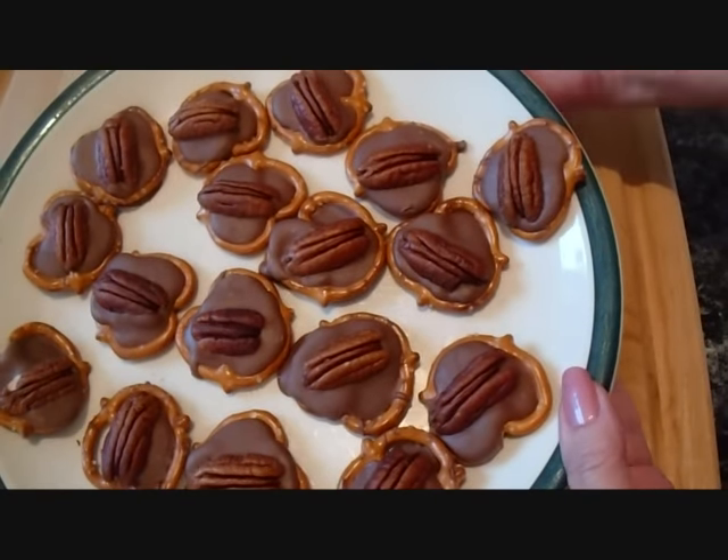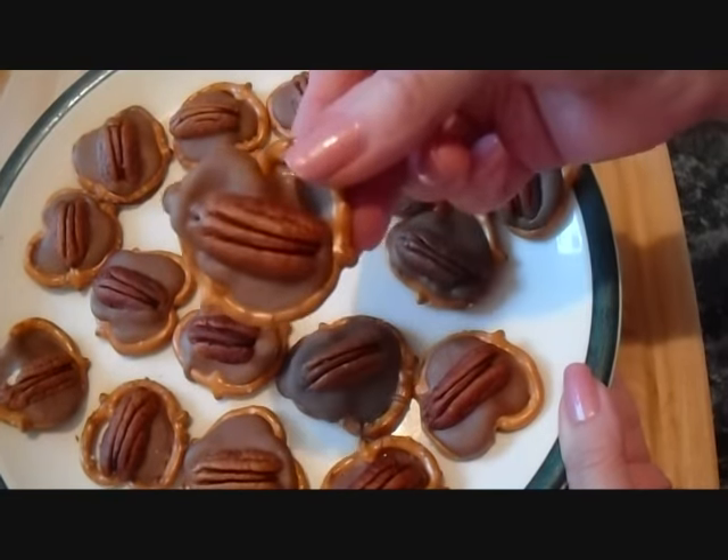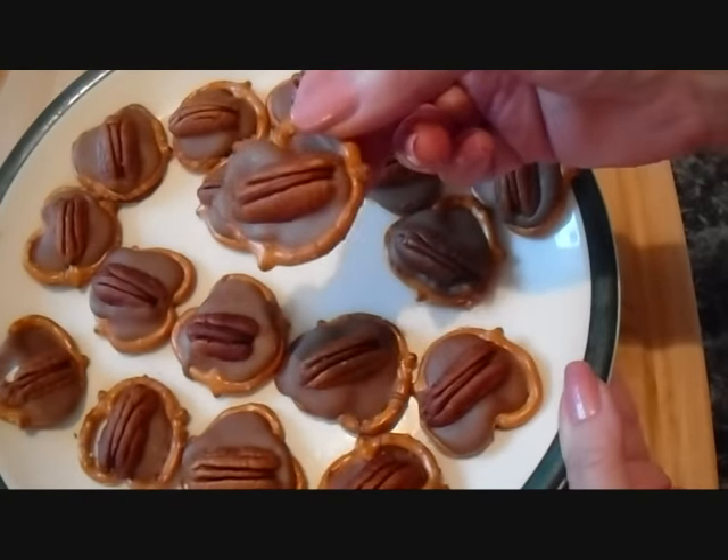Hi everyone, this is Emmy and today I'm going to show you how to make these very quick and easy sweet and salty pecan treats. So let's get started.